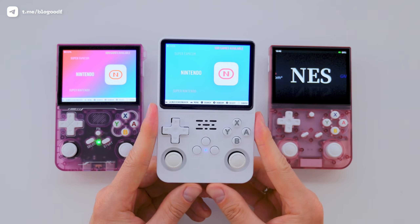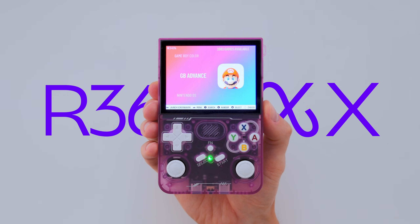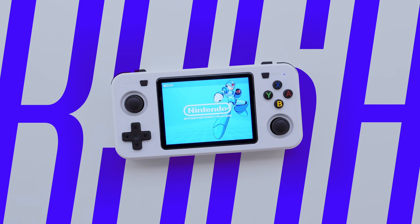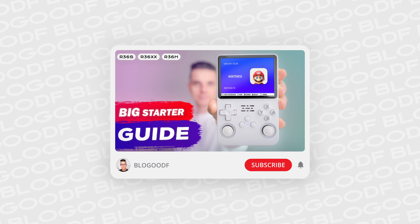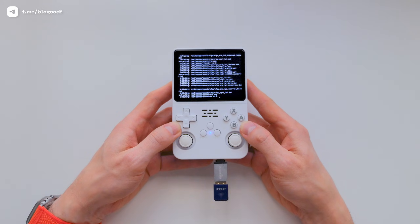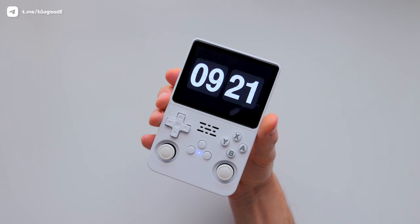And if you've just bought your R36s, R36XX or R36H console, make sure to check out this video first, where I go over the initial setup in detail so you can get your console ready for comfortable use.